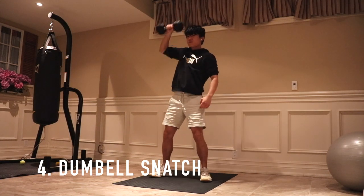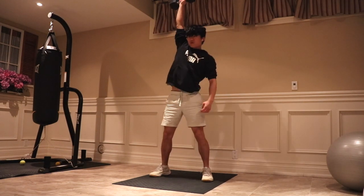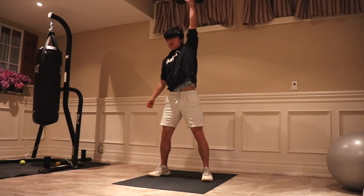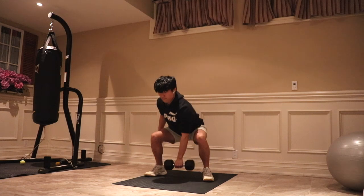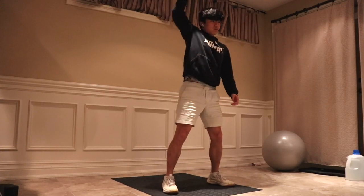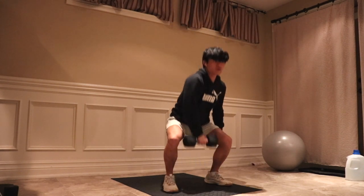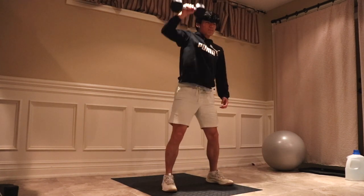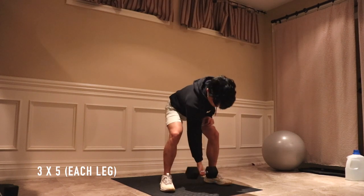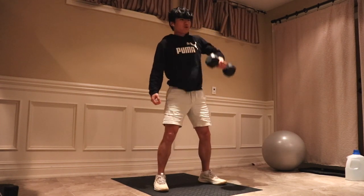The fourth exercise is the dumbbell snatch, which is similar to the dumbbell clean but focuses more on increasing total body power. Get into a shoulder-width stance or slightly wider with the dumbbell directly below you, squatting down into a deadlift-like position. Keep your chest and head up high and your lumbar region straight. Then extend your hips rapidly, lifting the dumbbell with your legs and back — the momentum from the knee and hip extension should raise the dumbbell above your head. Catch the dumbbell overhead in a squat position by bringing your body down as it rises. I do three sets of five on both sides. This exercise is great for triple extension and increases rate of force development through the posterior chain, ultimately improving your vertical.